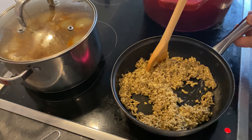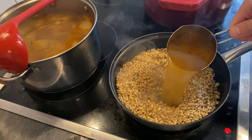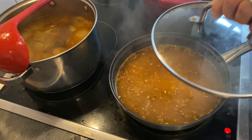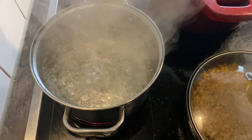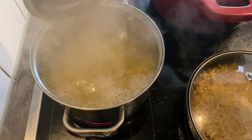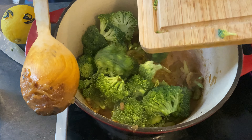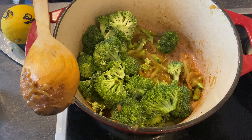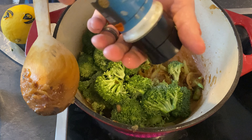If you're using stock — and you should — start heating it up now to a boil. While you're waiting, go ahead and start working on your broccoli. Peel off the rough exterior of the broccoli stalk, chop off the dirty bottom, and then slice it like an onion. Throw those into the pot with your onions and they should caramelize just like the onions.